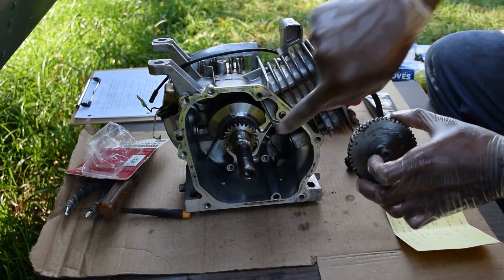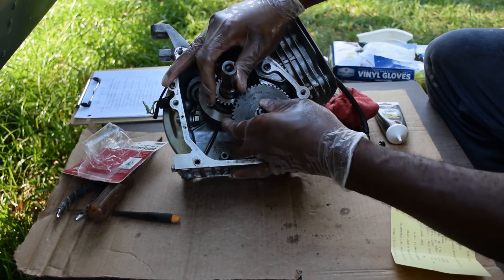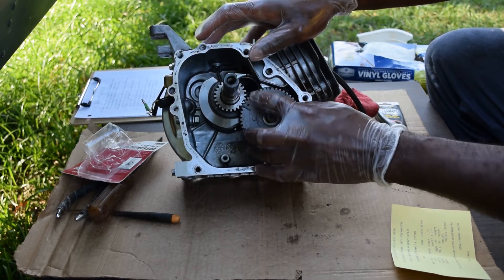There's a dot there and there's a dot here on the crankshaft, and those have to line up perfectly. That sprocket meets into that groove, and those things should align perfectly.